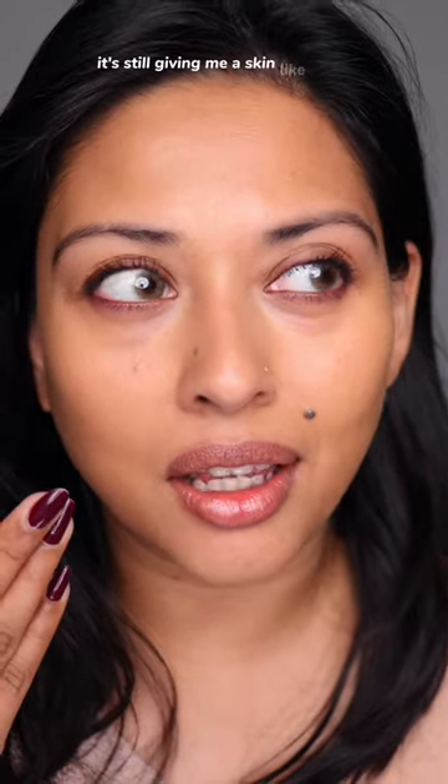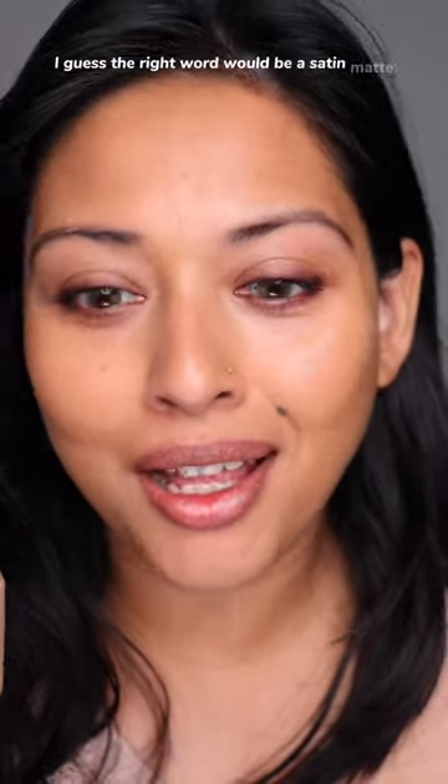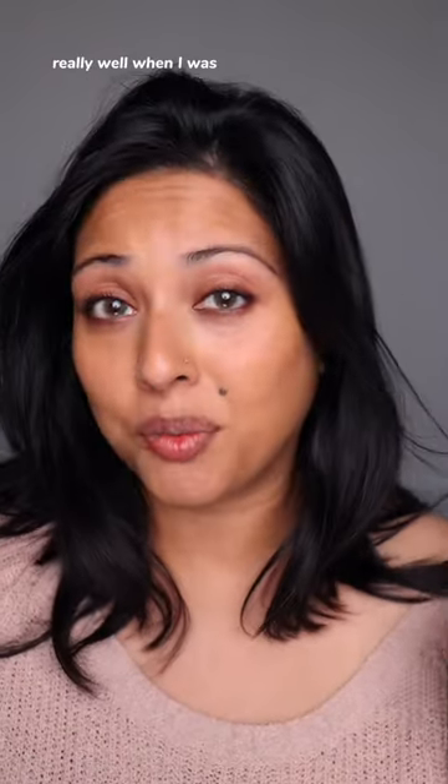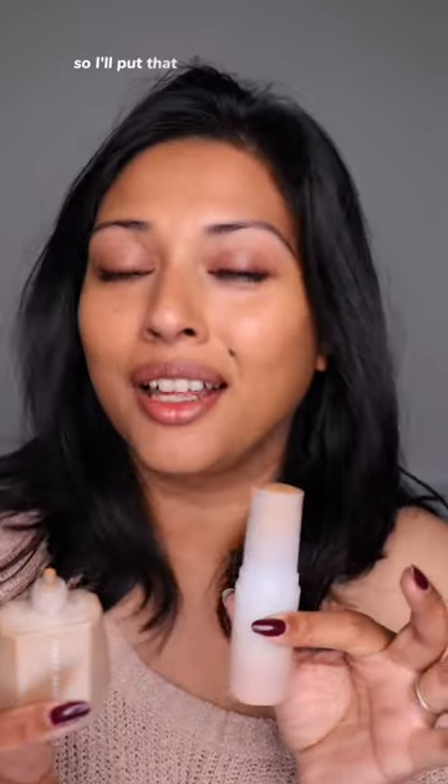It's still giving me a skin-like finish — I guess the right word would be a satin matte. I only had moisturizer on with no primer, and both of these performed really well when I was spreading it on my face. I've done a dedicated in-depth video for each of them, so I'll put that link in the description box.